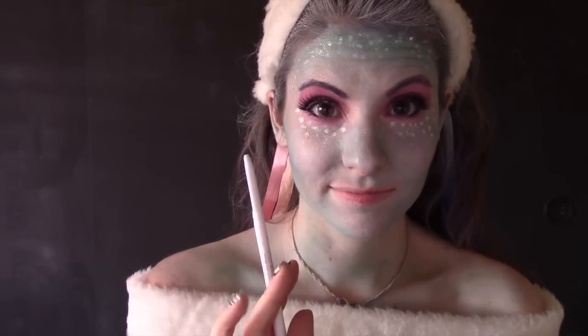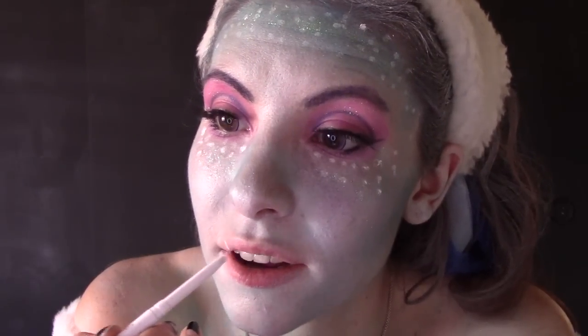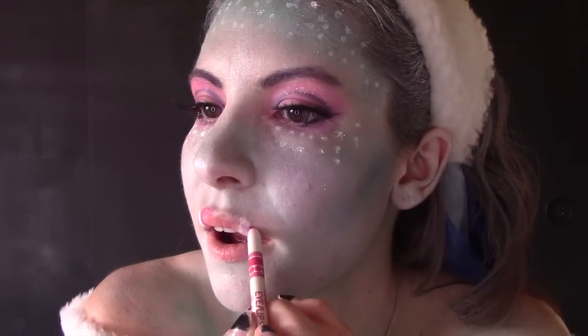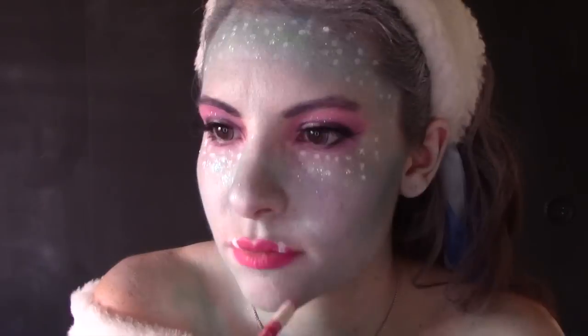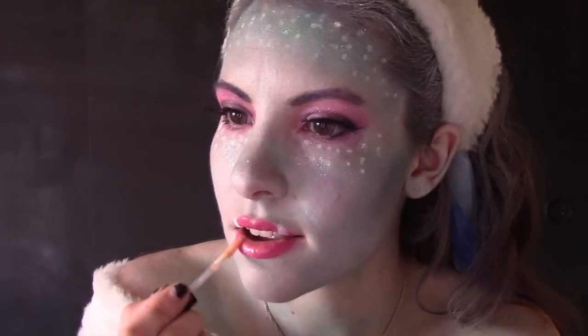I do not have fangs, so we're going to paint on some fake ones with white eyeliner. Actually, Abby Bominable has tusks that point upwards, so we're going to draw our tusks on our top lip pointing up. Taking a hot pink makeup pencil, be very careful not to touch the tusks — outline your lips with it and fill them in. Top off your lips with a hot pink lip gloss and we are ready to go.